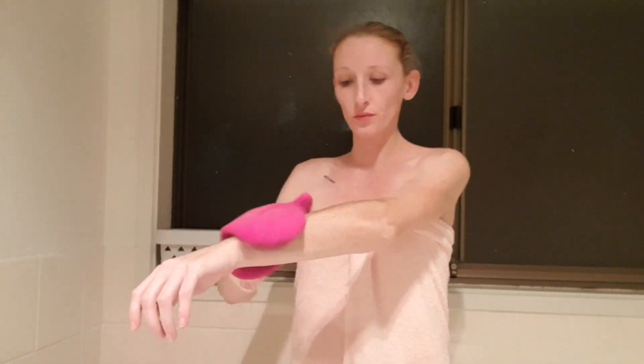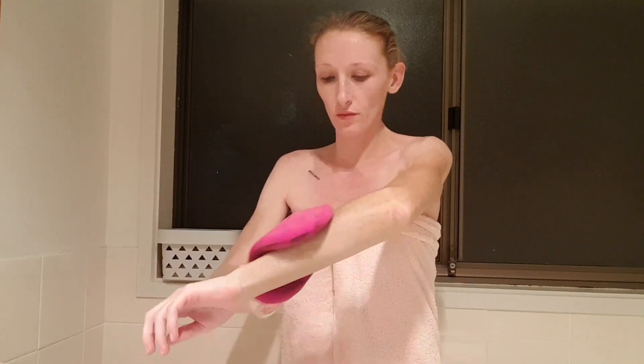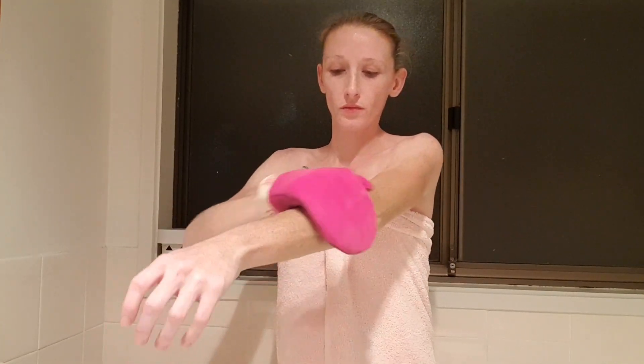Once preparation is done and I begin to apply the tan, I be sure to use one to two pumps for each limb. I generally use only one pump for my chest, and I use any excess that I already have on the glove to do my face and my hands and feet.